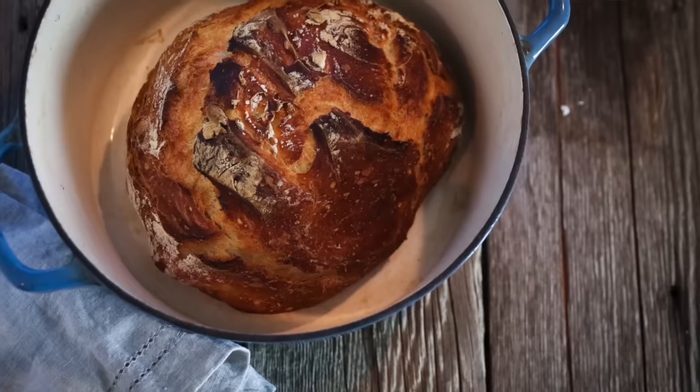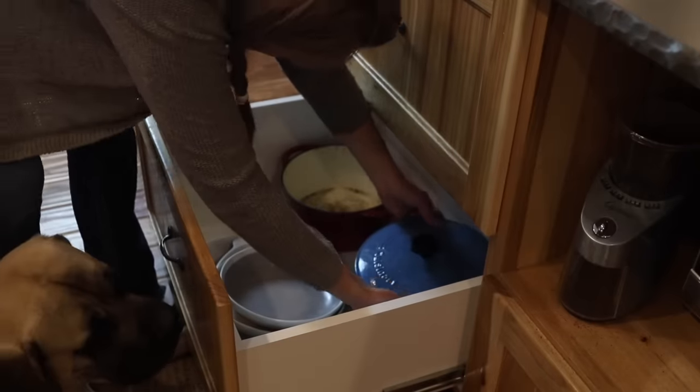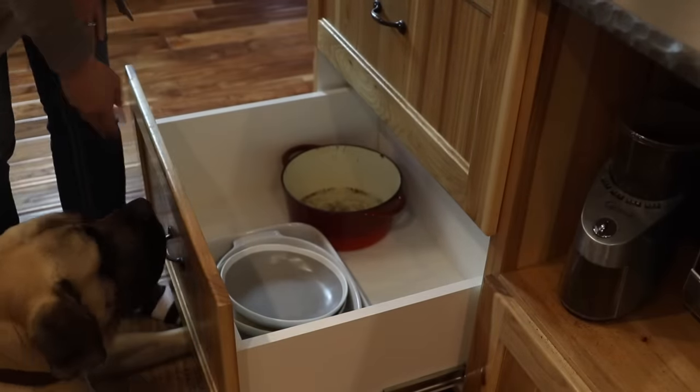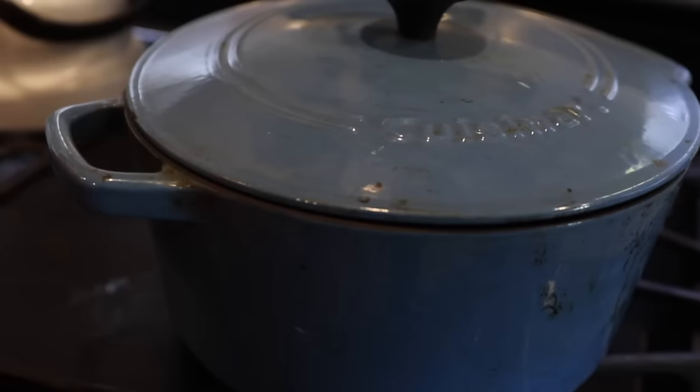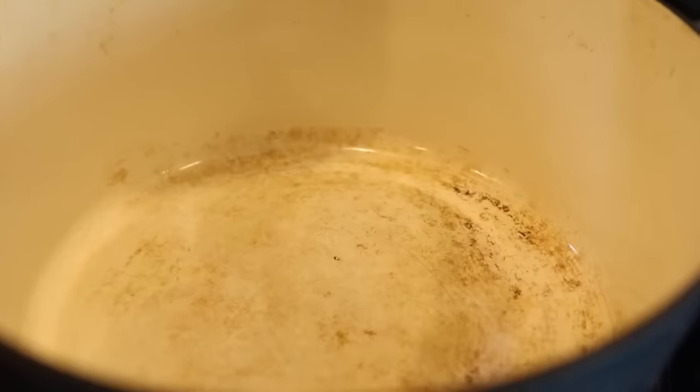Dutch ovens are another tool I use almost every single day — whether it's for soups, pasta dishes, roasting chicken or beef, or making bread. I put them to work constantly. Dutch ovens don't have to be expensive; there are fancy brands out there, but mine I got at TJ Maxx for about 30 bucks a piece and they work great. They cook evenly, they can go from the stovetop to the oven to the table, they're heavy, and they'll last forever. These particular ones are like a cast iron with enamel, so they get a little stained over time but they'll last for years.